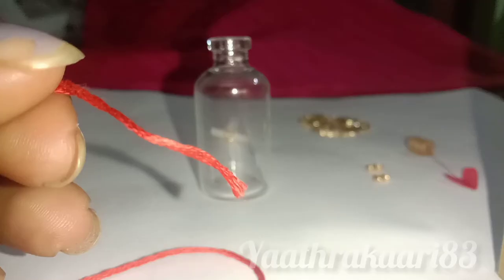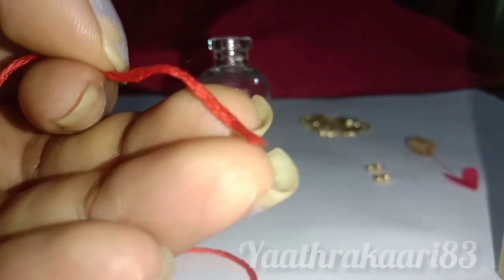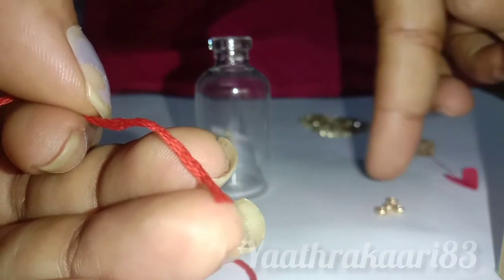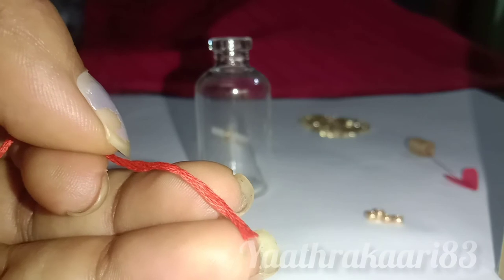How can we help you with this video? Well, we have no thread for this. This is the red thread. So, we have to cut the two of these. We will cut both of them. We can cut them in the bottle.